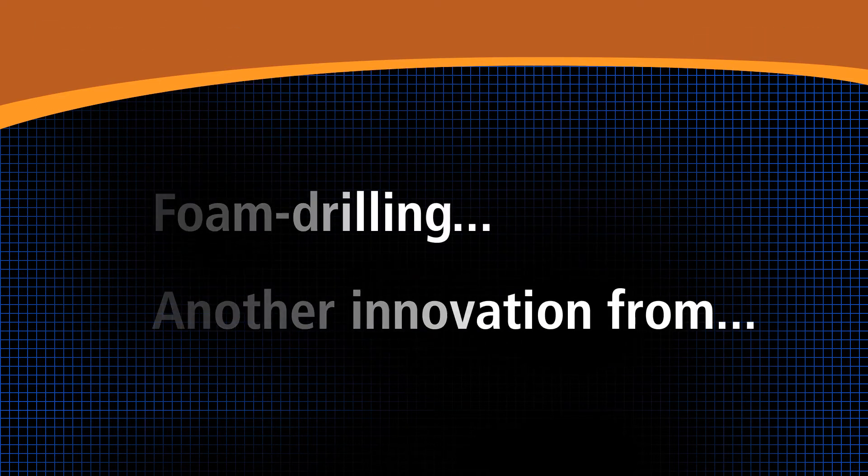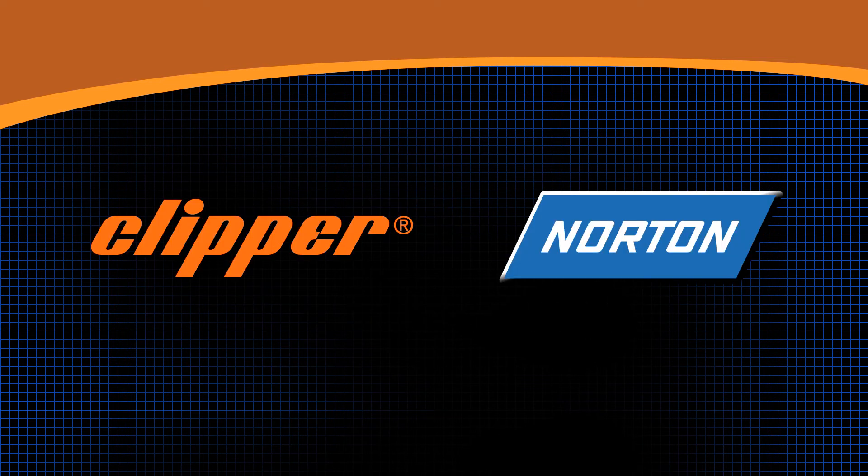Foam drilling, a Nortenton Clipper innovation.